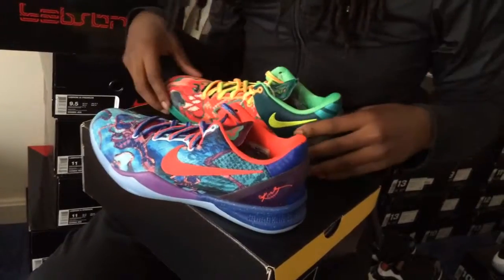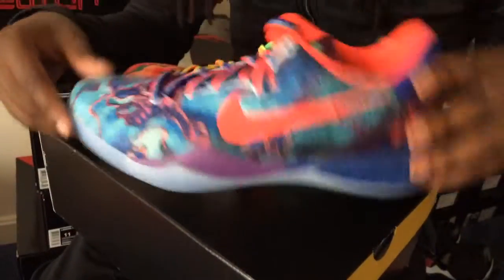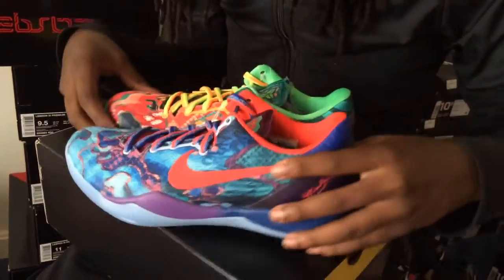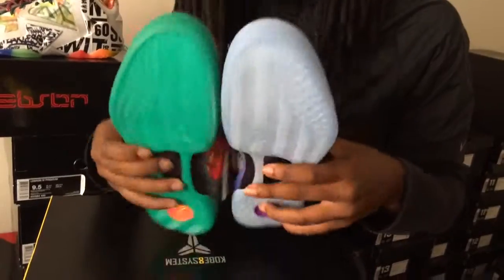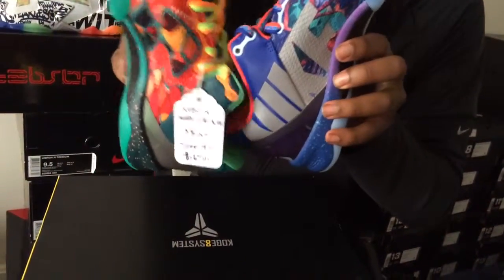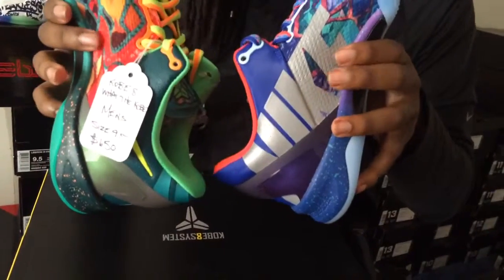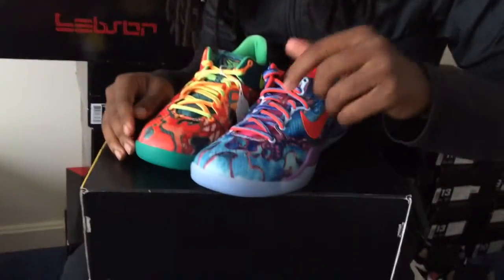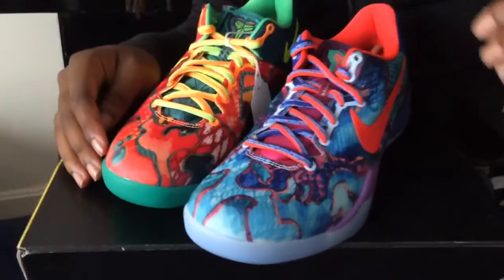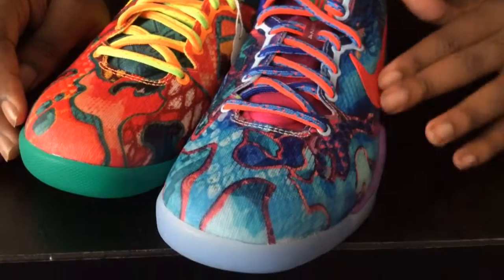Yeah, Kobe with the Kobes — this is just an older review just to get a quick look at them, in case you were curious. Medial same as the lateral, as far as material wise — it's all engineer mesh. That's how it is.